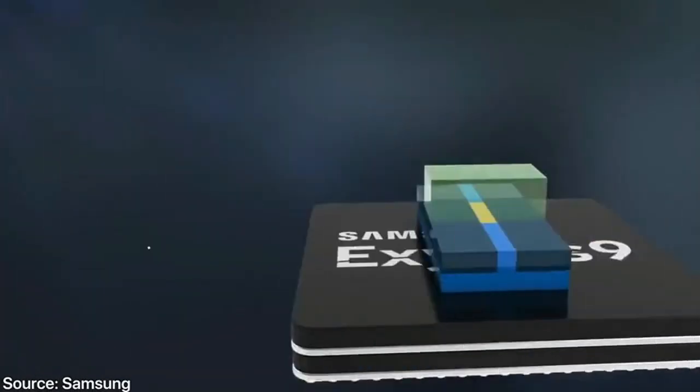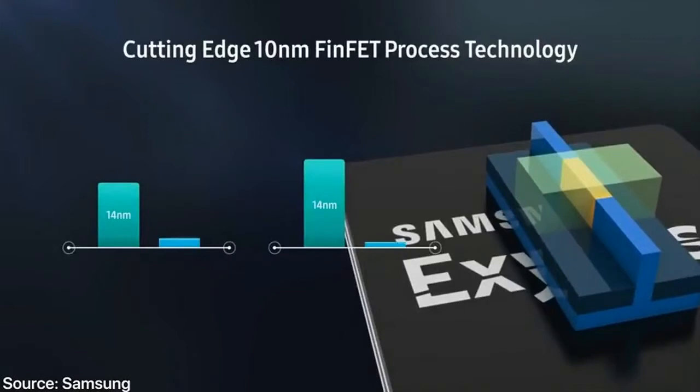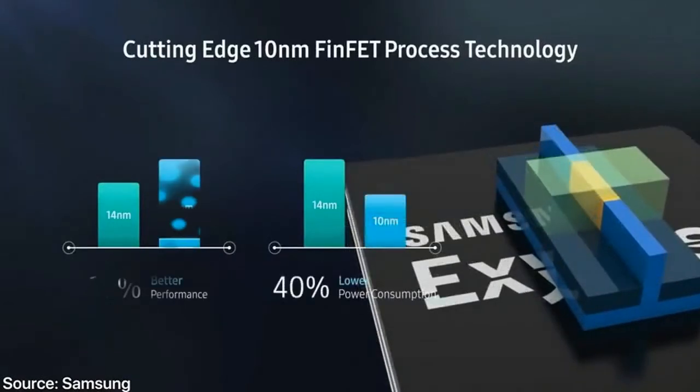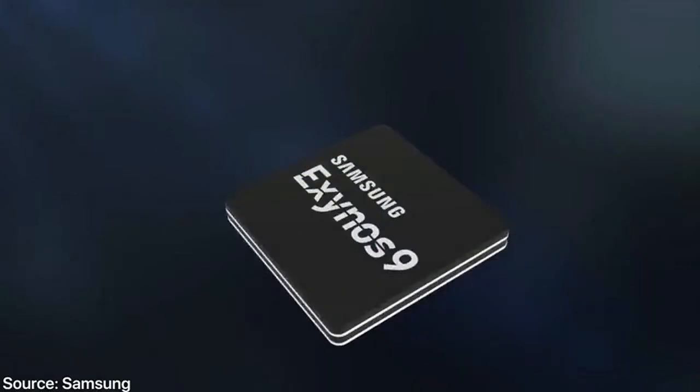Things I'd like to see: 3D Touch on the display, and maybe a ProMotion 120Hz display — Samsung's take on it. They could easily have an advantage over the iPhone X with that alone, though battery life would suffer. But with a more efficient CPU and a bigger battery, it might work. That's my one hope — a 120Hz display.